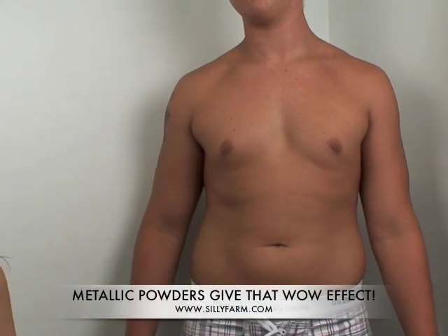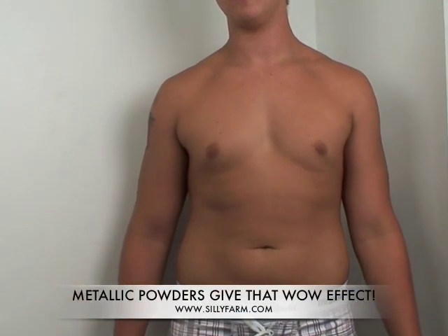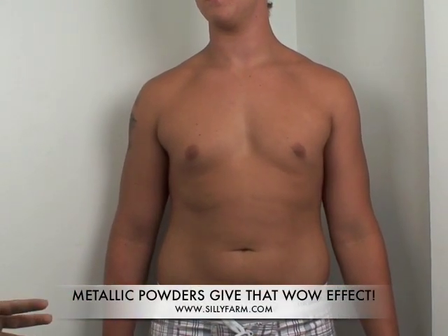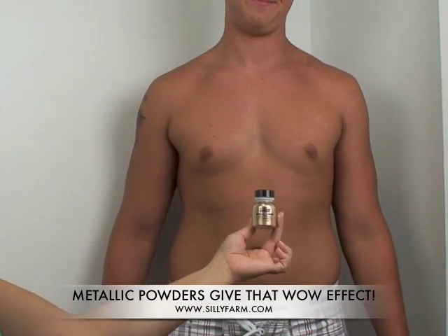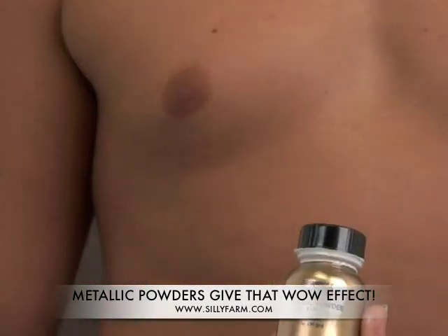He decided to be my model today so that I can show you guys how to use some of our new stencils and show you how to get different textures using your airbrush, and how to use this product — the metallic powder by Miran.